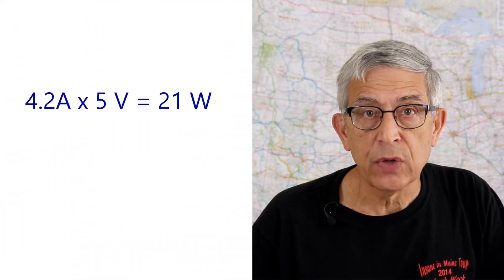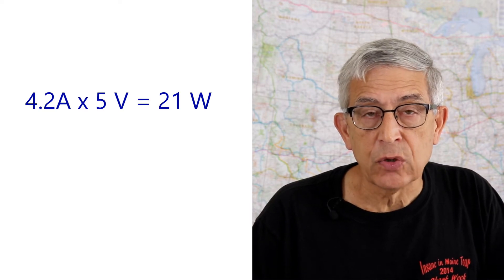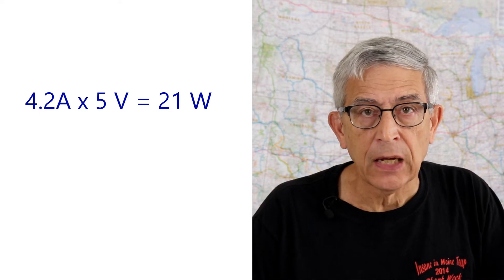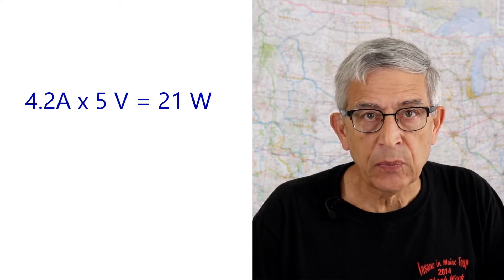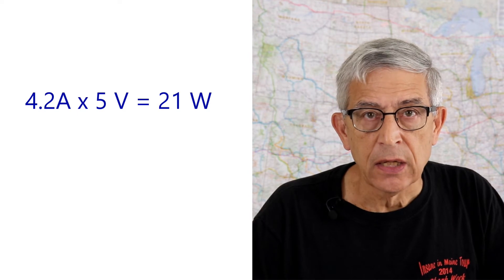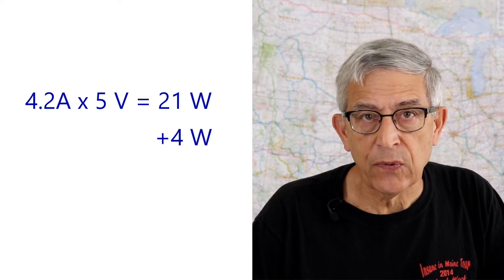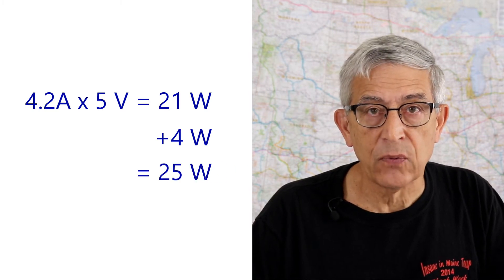Let's look at the power requirement for the cell phone charger I installed. It has two circuits and a total capacity of 4.2 amps at 5 volts. 4.2 amps times 5 volts equals 21 watts. You have to add a little bit of power for the electronics that does the conversion from 12 volts to 5 volts — let's add 4 watts for a total of 25 watts.